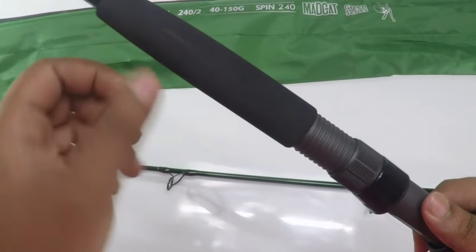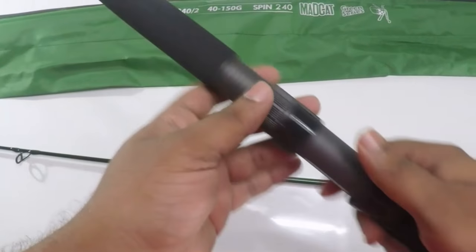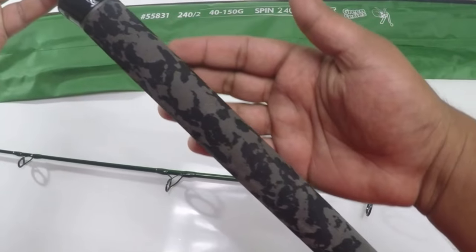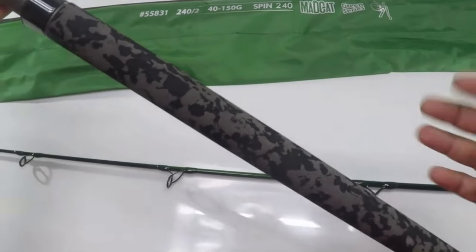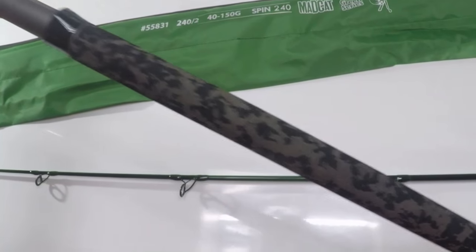The Fuji reel seat stickers are given here as well as over the heads of the reel seat. The foam on top of the rod for the second hand is matte black, while the lower section has a camouflage EVA foam which is really beautiful.